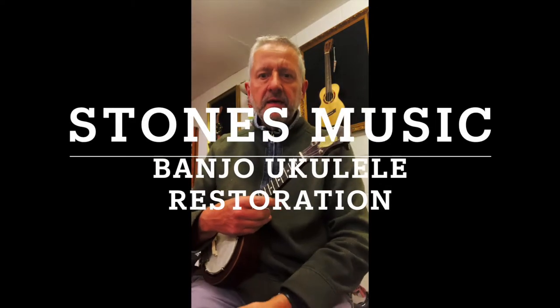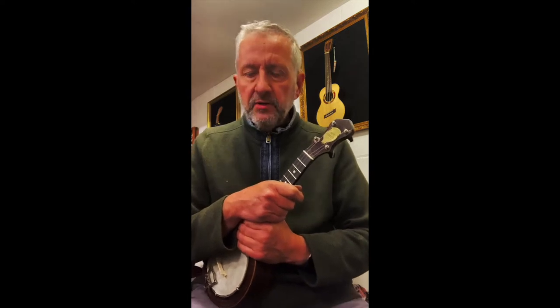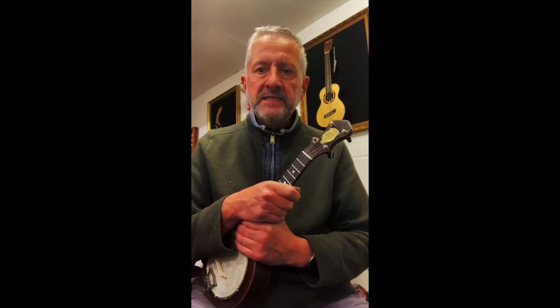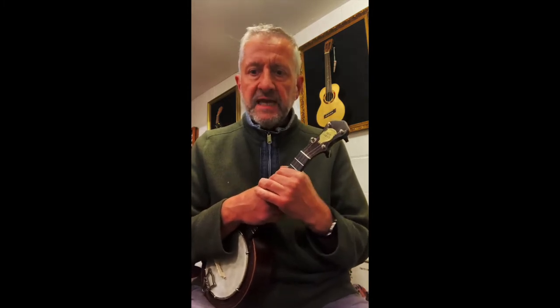Hi, some of you might have seen the photos I posted last week of the before and after photographs of this banjo uke, which a gentleman who lives locally to us here at Stones Music in Mottram brought in. This uke had been in his attic — he said it hadn't been played for about 50 years — and it was in a bit of a state.